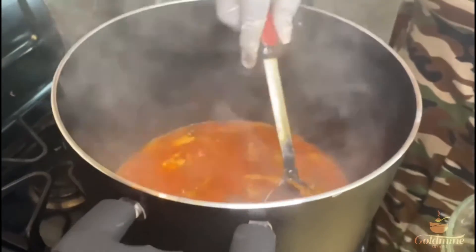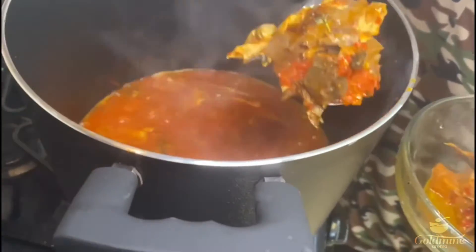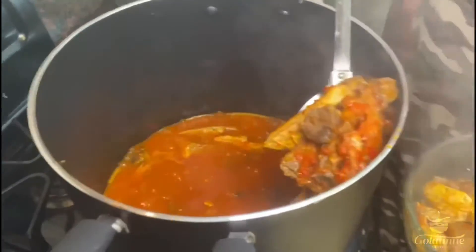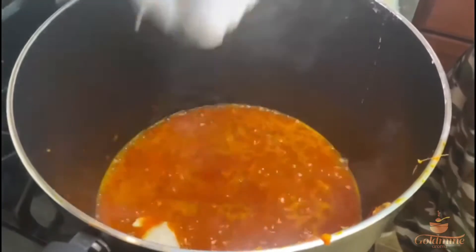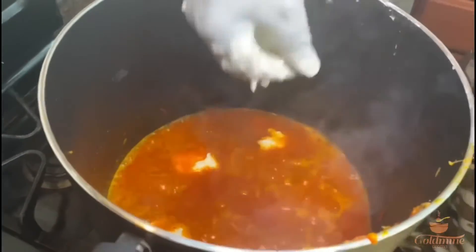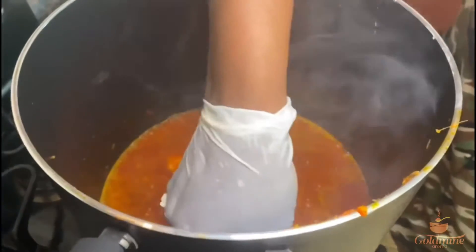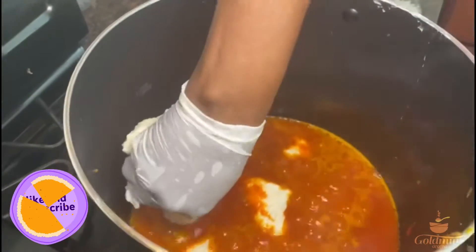Now it's time to cut the yam. We'll peel it first from the outside so that it won't get burnt easily, then start cutting into it. My son said this looks like puff puff — this is literally puff puff! But no, it's yam porridge. We grate the yam into a paste and form little balls to put into the pot.